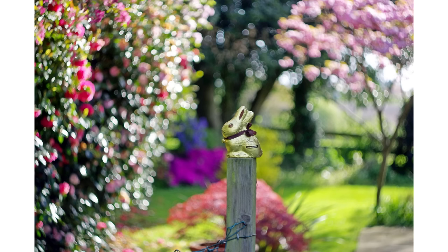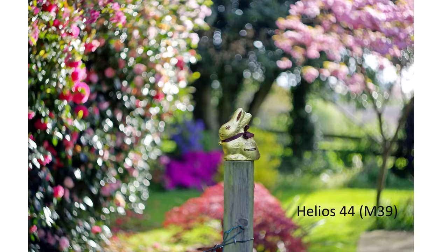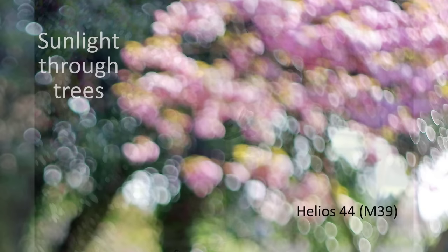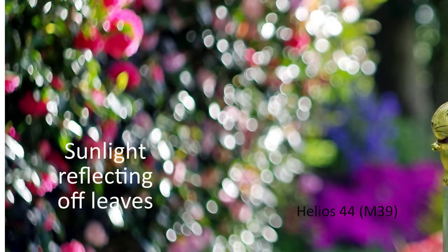To capture swirls in an image you need the right light conditions. Ideally you need a collection of strong, small light sources — for example sunlight passing through the leaves of trees, fairy lights, or car lights — these are all direct light sources. Alternatively, reflected light also works well, where bright light reflects off many shiny objects such as leaves, stones on the ground, or other objects.